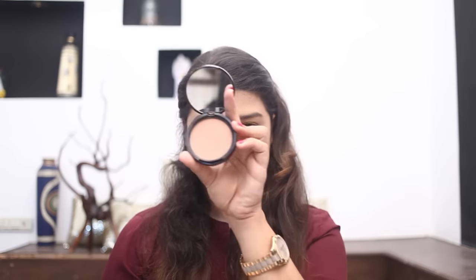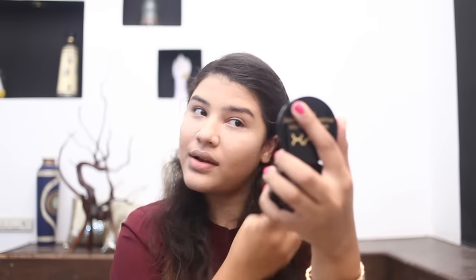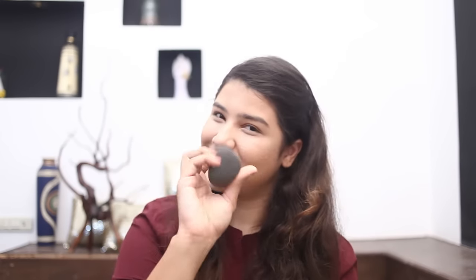Now I'm going to take the NYX bronzer and just warm up my face a little bit so it doesn't look too white. Contouring is so easy to do with this that you don't really need any other brush at all. I've just warmed up my face a little bit. Now I'm going to take my Savannah Baking Highlighter in shade 3 and just highlight it a little bit. As you can see, the face has been very nicely highlighted.